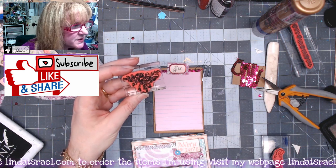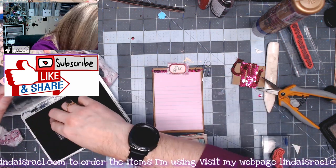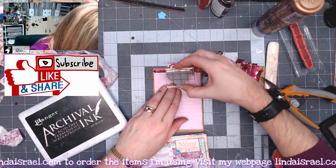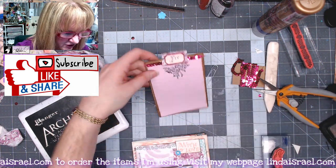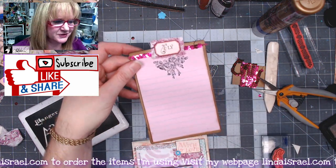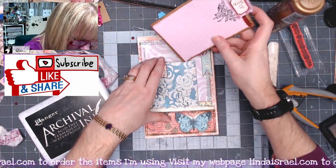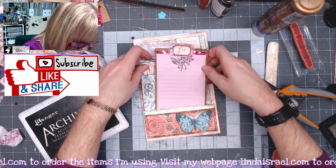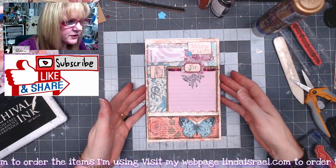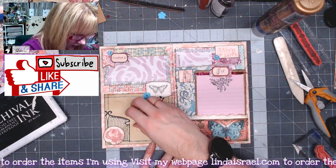I have this new stamp — it's like a rose cluster — and I'm going to stamp it just below where the fabric is because I thought that gave it a nice little touch. And then this is going to go inside this pocket. So there's our journal page — we've got lots of collaged areas.